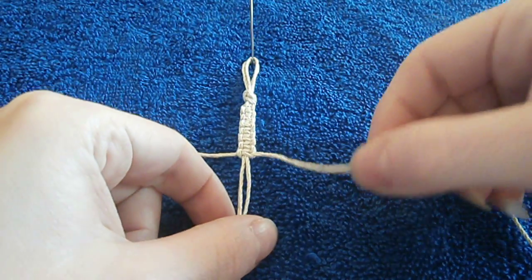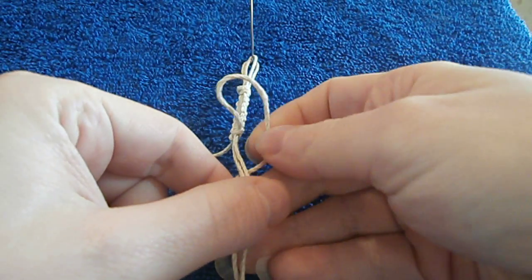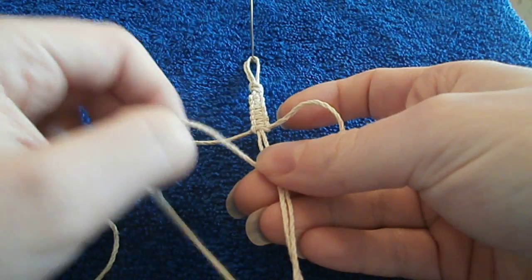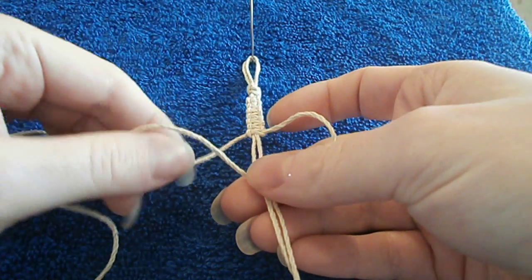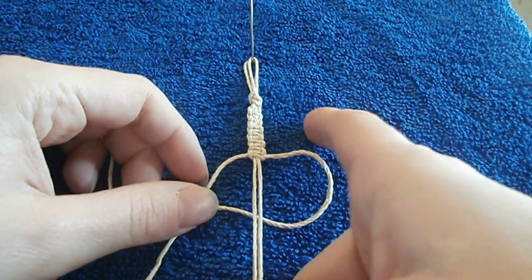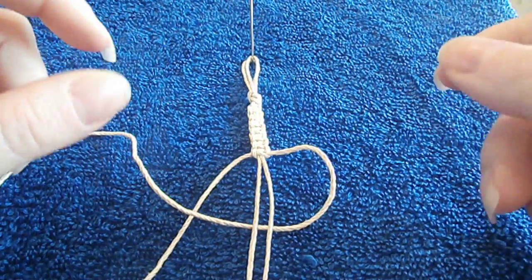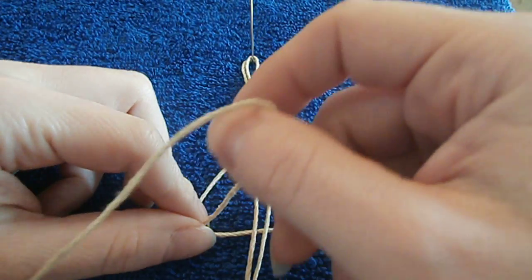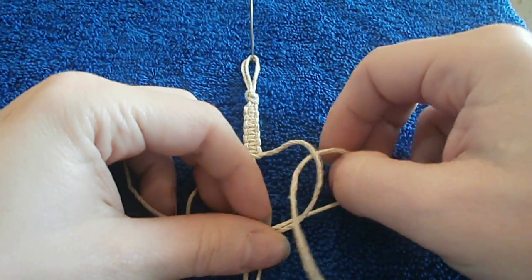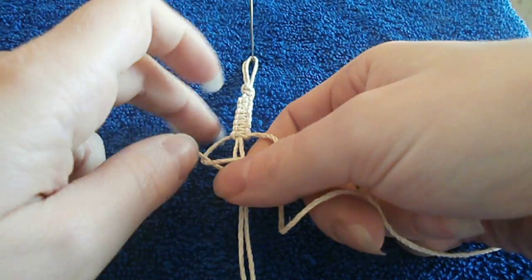So I'm gonna take my right working cord and I'm bringing it underneath my two middle carrier cords and I'm laying it over top of my left working cord. Now I'm gonna take my left working cord and I'm gonna bring it through this hole that I've made on the right side and I'm bringing it up.